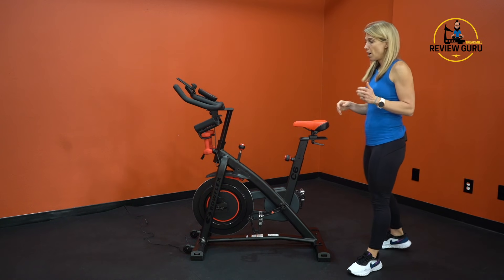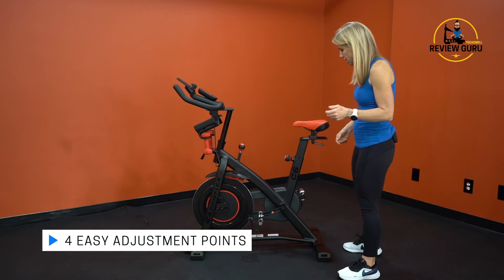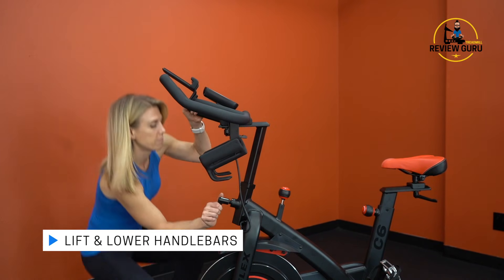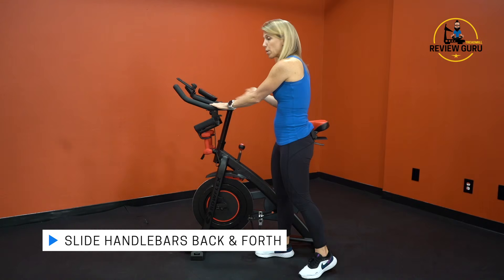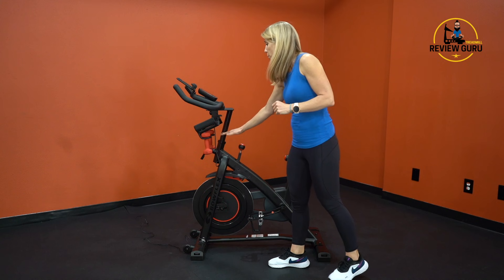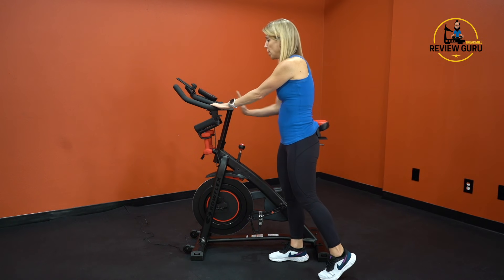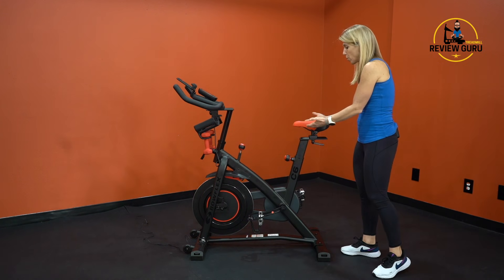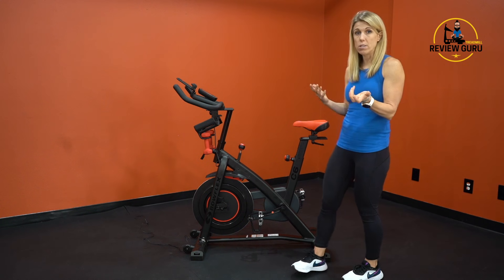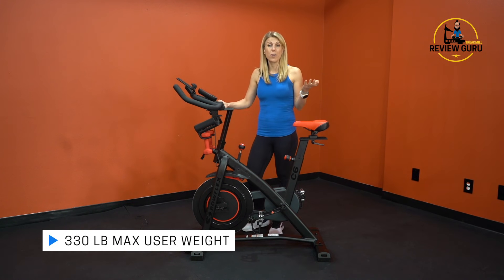The bike is very stable and has four adjustment points, which is more than the minimum three you see on most bikes. You can raise and lower the seat, slide it back and forth, raise and lower the handlebars, and also slide the handlebars forward and back. This means you can configure the bike for a very small rider or a very large rider, accommodating different sizes. The bike only weighs 106 pounds but supports up to 330 pounds, which is an impressive weight capacity.